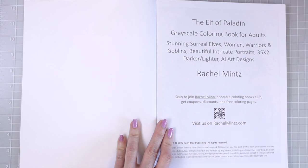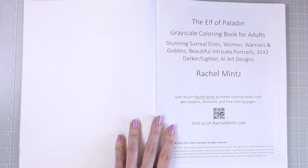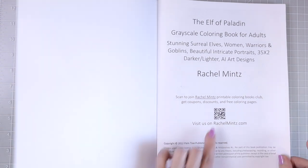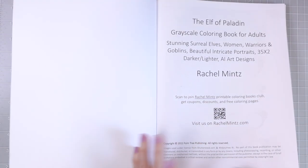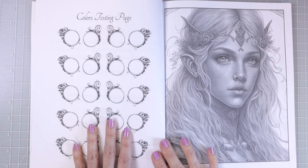Here on the very first page it says The Elf of Paladin grayscale coloring book for adults — stunning surreal elves, women, warriors, and goblins. Beautiful intricate portraits, 35 times 2, darker and lighter. In this coloring book you get a darker version of the image and a lighter grayscale version. If you scan the QR code it will take you to the Rachel Mintz website where you'll find PDF versions of all their coloring books. We also get a color testing page where you can test out your color combinations.